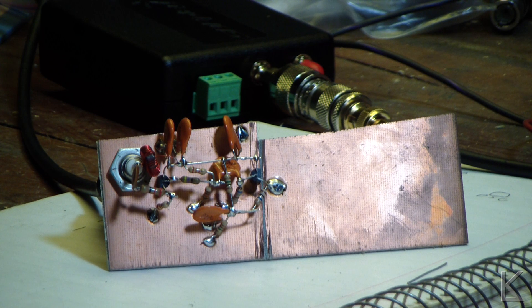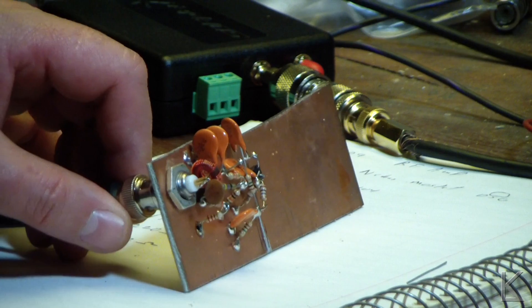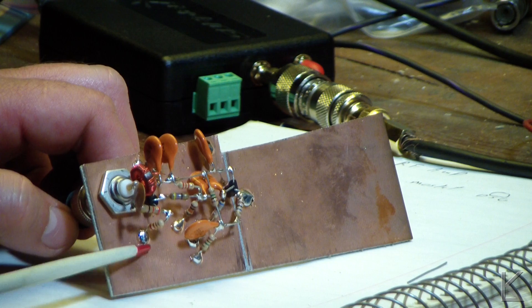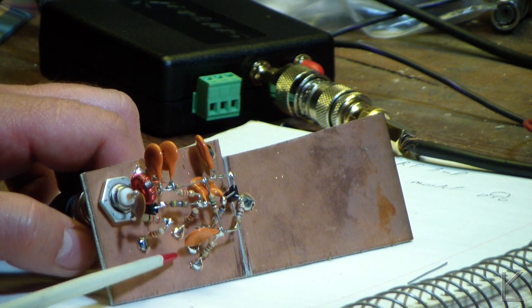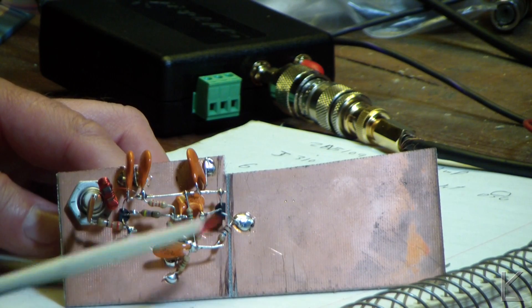All the years that I've been building stuff I've never tried to build something this way before. It's kind of fun but components stand off the copper of a PC board for all your ground points, because ground points are usually the most common connections in a circuit, and that gives you the physical structure to mount everything on, and then everything else is just connected up.